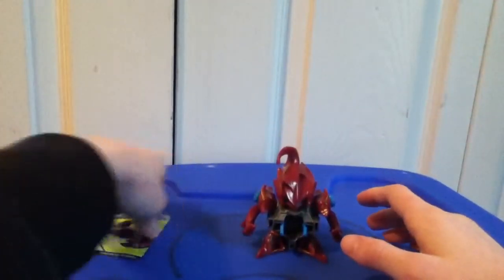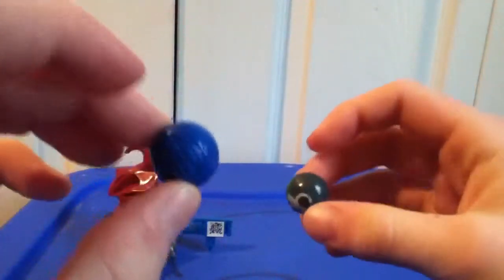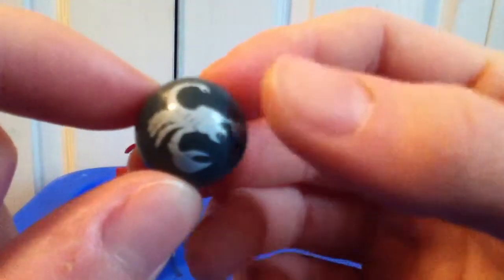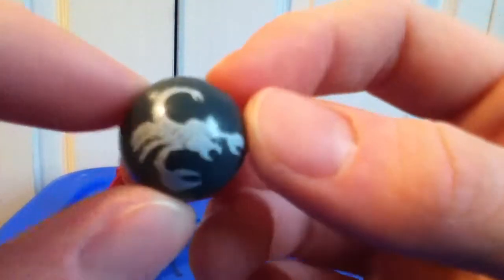It comes with this little battle pin that you can store two bee dama in — which he comes with. One's a blue bee dama, and this gray bee dama with a white scorpion on it. Really like that.